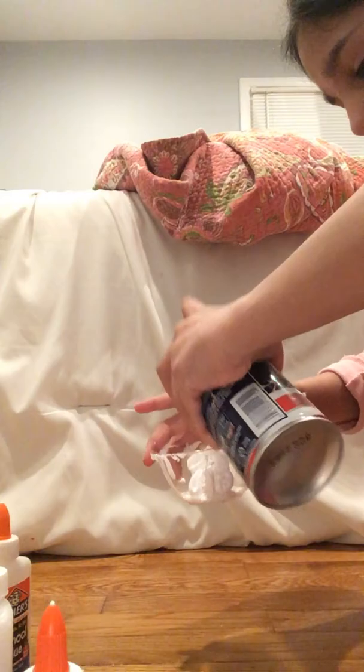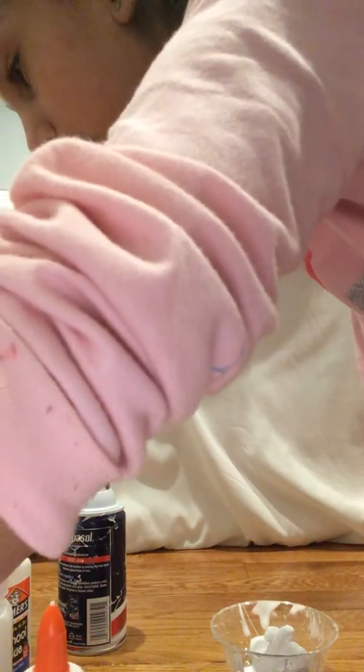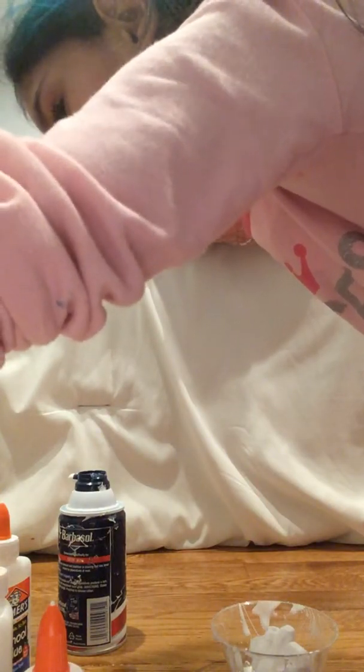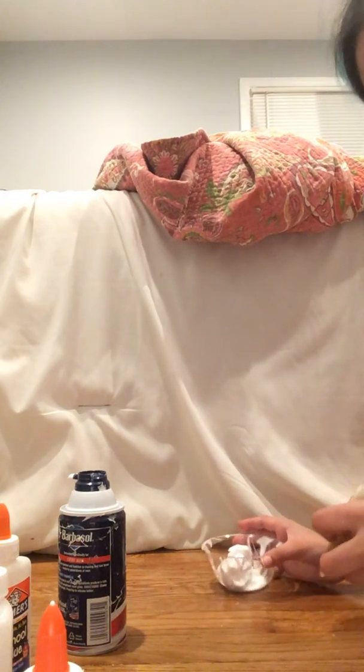You're gonna pour in your glue, then you're gonna use shaving cream — shake it up. I have a lot in here, it just seems like it doesn't want to come out. Put a little bit of shaving cream. You can put some colors in it — that's optional. Then afterwards you're gonna need a contact lens solution.